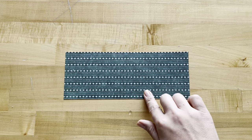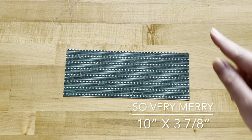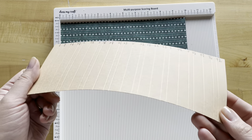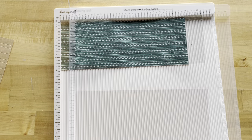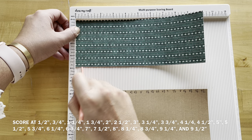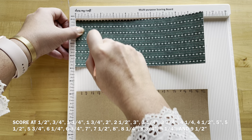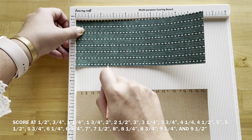Step one: we are going to be creating our hinge system. We've taken our Sew Very Merry paper and cut it to be 10 inches by 3 and 7/8 inches. To create our DIY hinge we are going to be doing a lot of scoring on this paper. Our first score line is going to be at a half inch and then at three quarters of an inch, one and a quarter, one and three quarters, two inches, two and a half, and three.